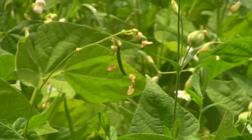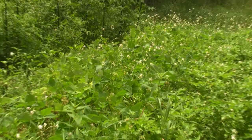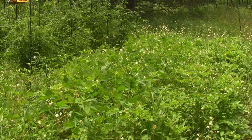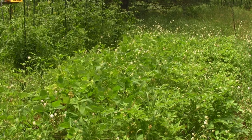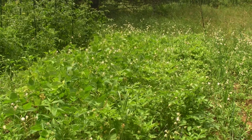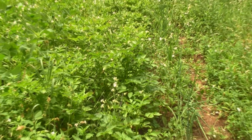What you're looking at here is a Kentucky Wonder bush bean — I have a whole bunch of them here. I forgot how many we planted, a couple hundred I think. A bunch of wildflowers grew in between them, and the beans have a lot of flowers themselves, so I expect to have a lot of beans in the next couple of weeks.